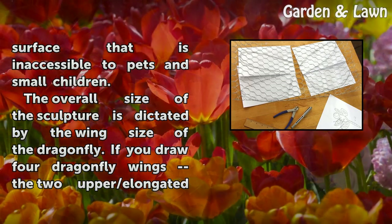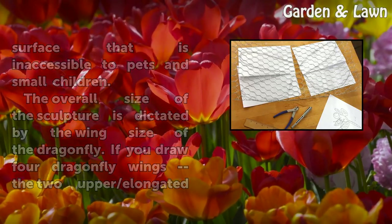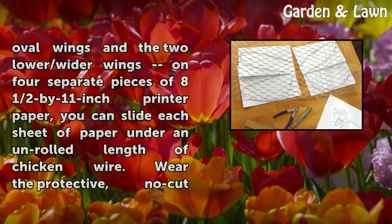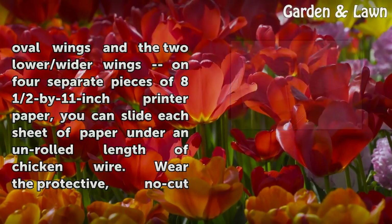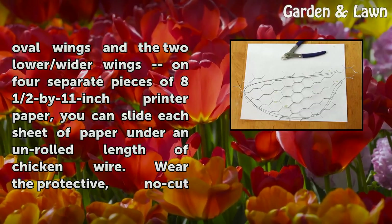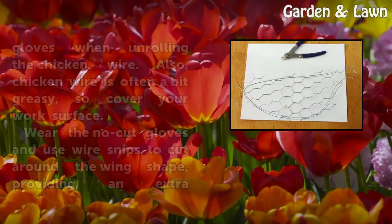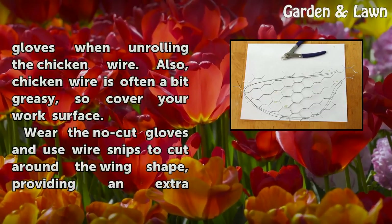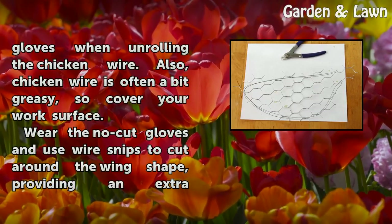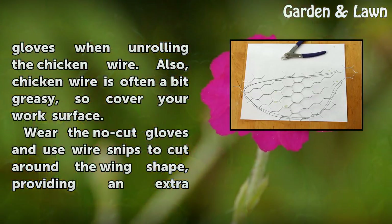The overall size of the sculpture is dictated by the wing size of the dragonfly. Draw four dragonfly wings — the two upper elongated oval wings and the two lower wider wings — on four separate pieces of 8.5 by 11 inch printer paper, then slide each sheet under an unrolled length of chicken wire. Wear the protective no-cut gloves when unrolling, as chicken wire is often a bit greasy, so cover your work surface.